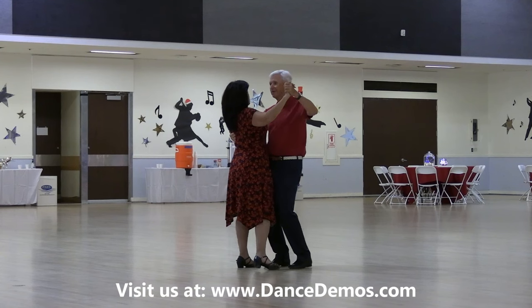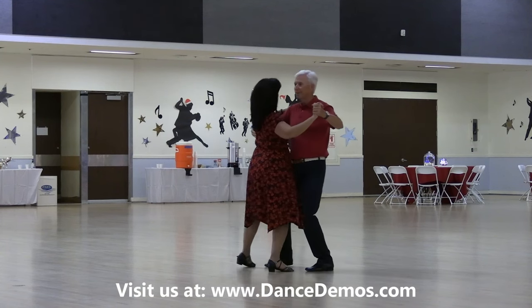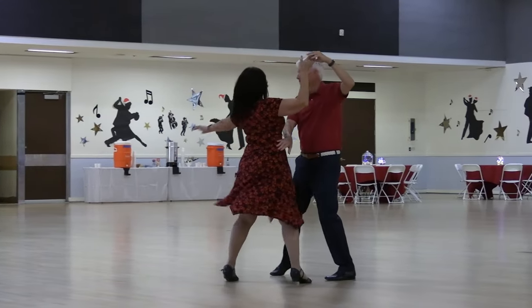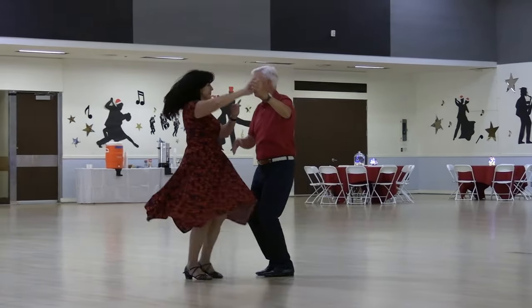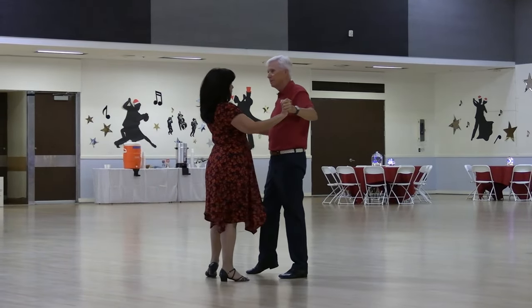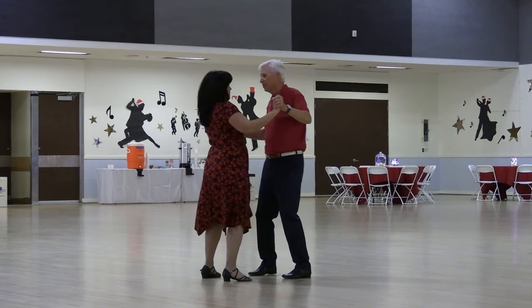Side sway each way, rift turns, lunge basic, checking her with an inside turn to butterfly, shoulder to shoulder, once, hip rocks, and a hip lift closing up.